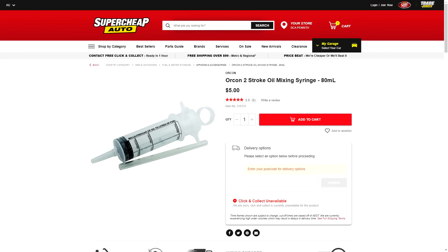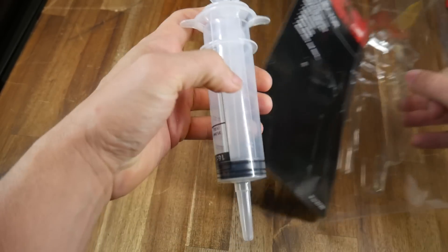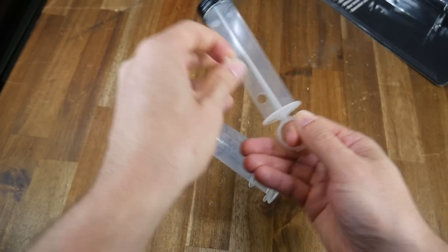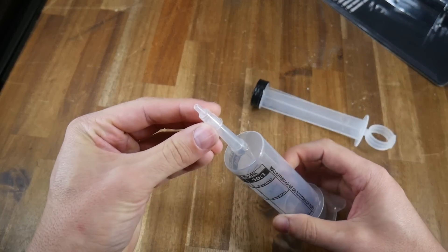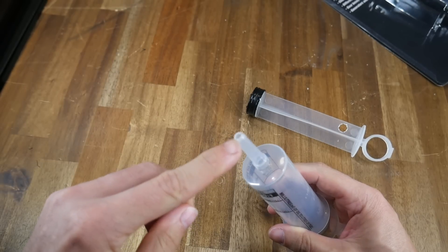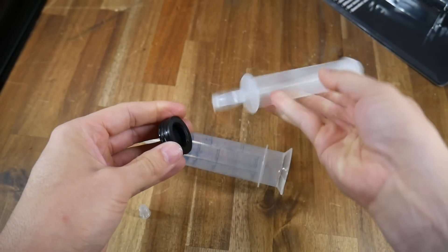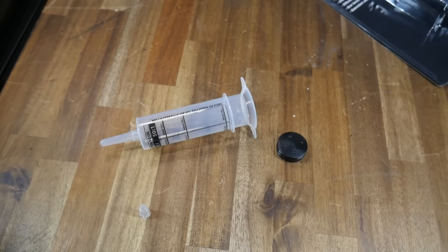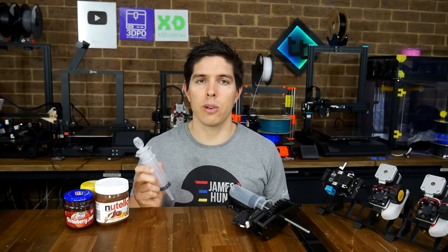The syringe I purchased was meant to pump engine oil. It was cheap, easily available, and had a generous 80ml capacity. For the price, the manufacturing quality seemed to be quite good, with the rubber plunger seeming to have a good seal and an additional attachment included to reduce the size of the opening. I didn't use this, however, opting instead to utilize the original 5mm opening. The rubber stopper was removable, meaning I no longer needed the plunger mechanism and instead I could 3D print my own part. When I saw how big this was compared to the original syringe used by PULab, I knew that I had to go it alone.